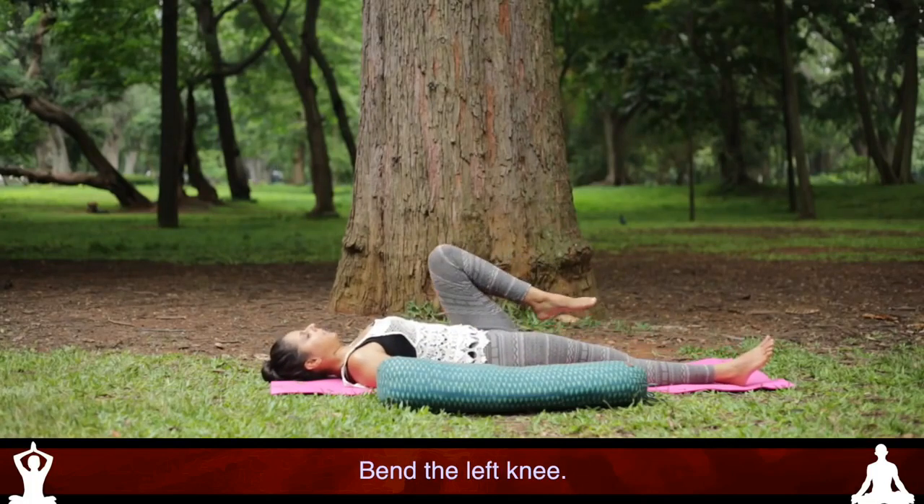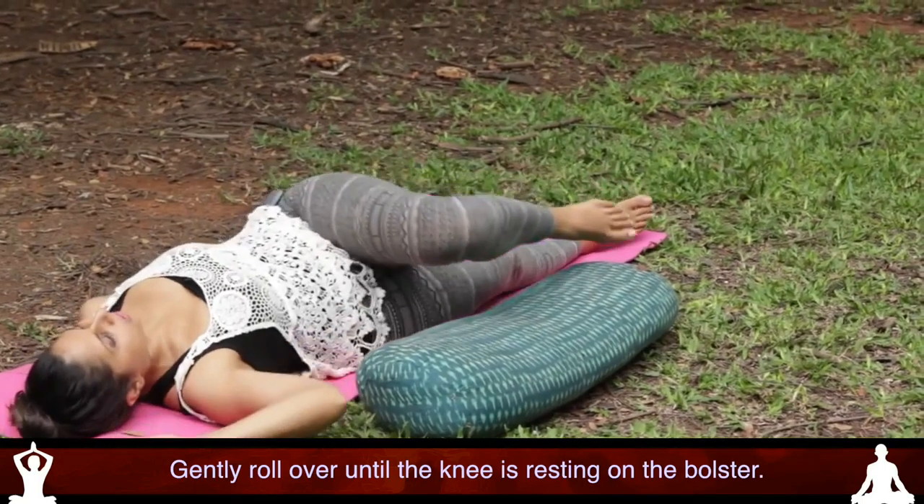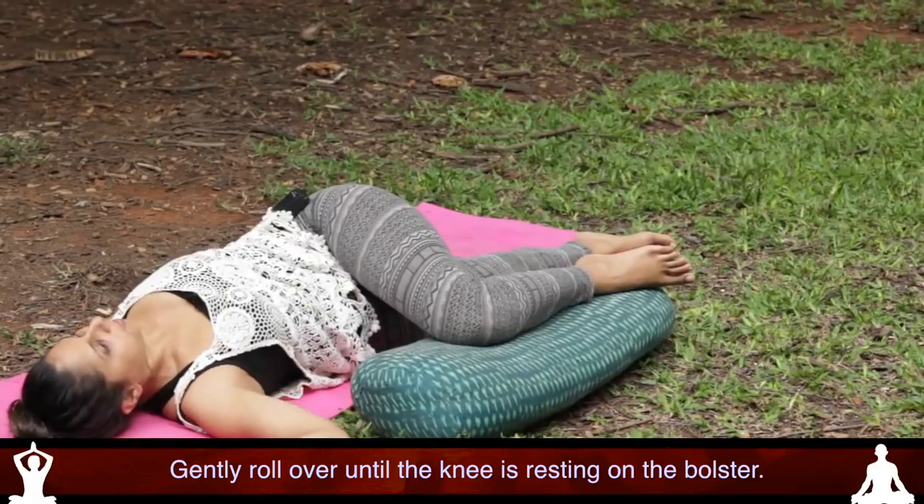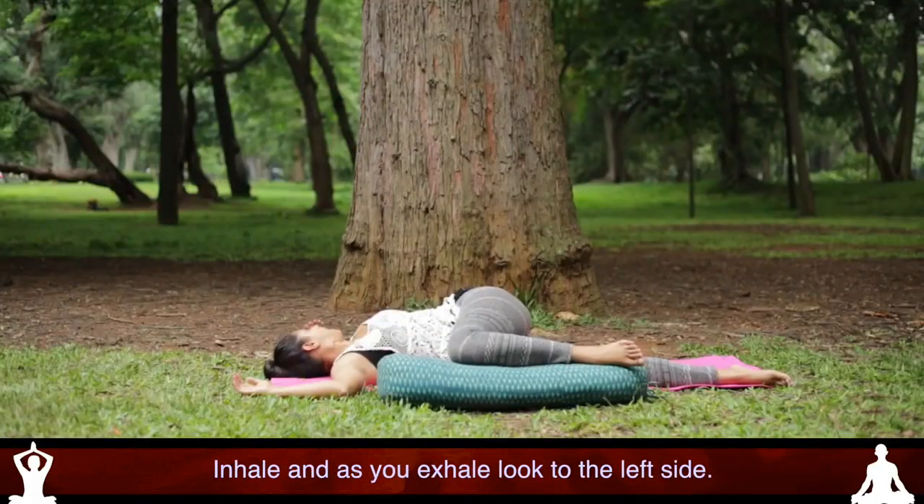Bend the left knee and then gently roll until you can feel the knee is resting onto the bolster. Take a deep breath in and as you exhale, look to the left side.